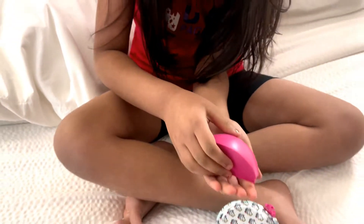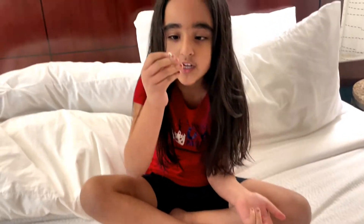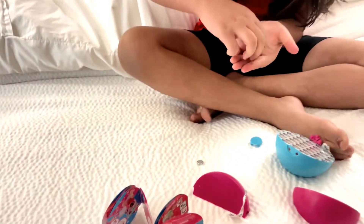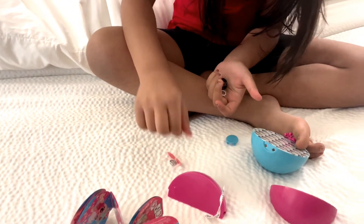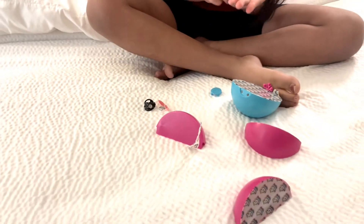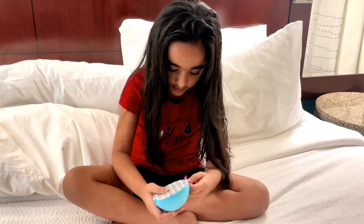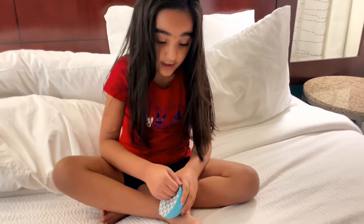So our first clue is: we have a ring, some glasses, and we have a dress like a halter top. And another one. I wonder what it is.